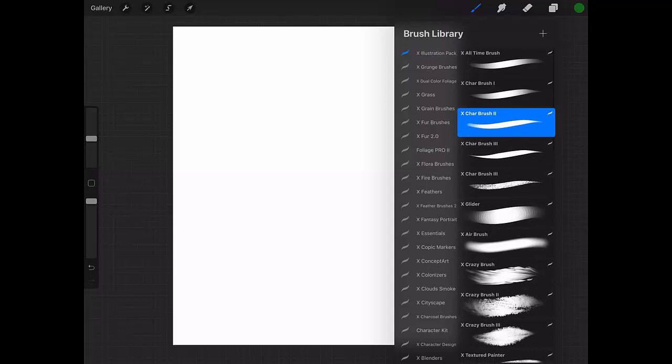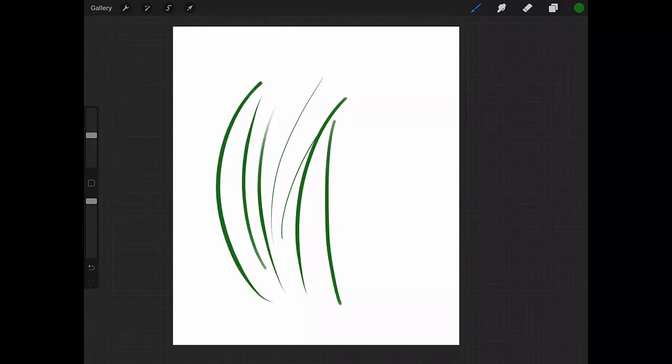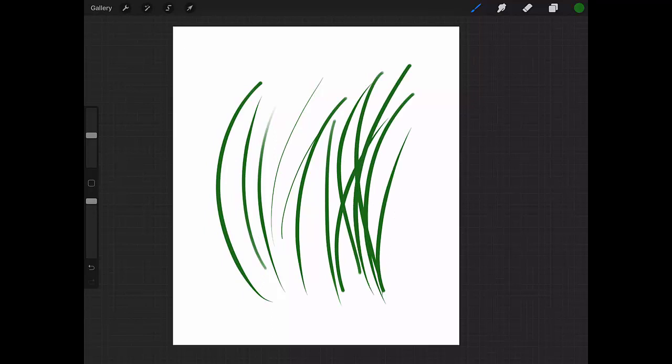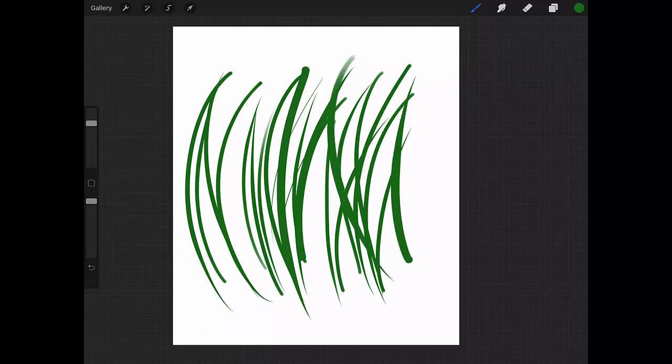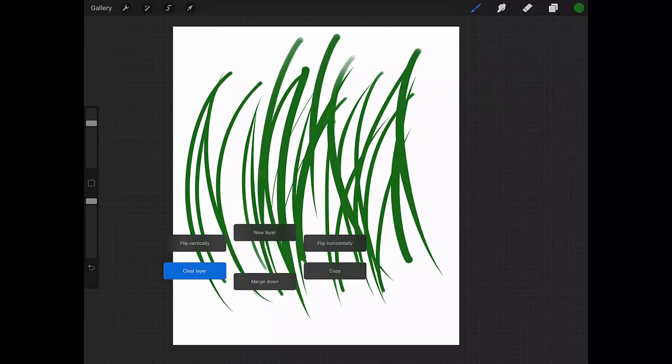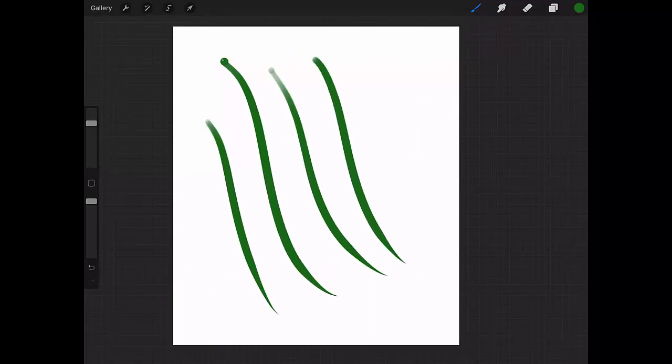Let's go to the next brush, which is my X Char Brush Two. The difference is that it's a little more solid than the previous one. The previous one was a little transparent, and this one is a solid brush with no transparency — except at the beginning of the stroke, where there is some transparency.